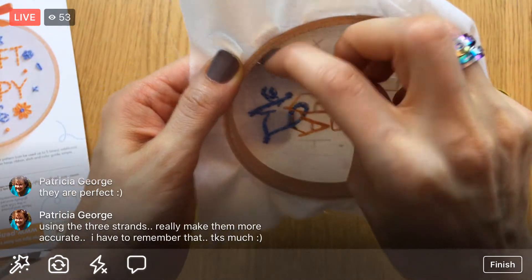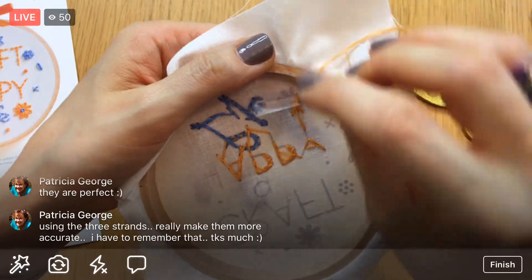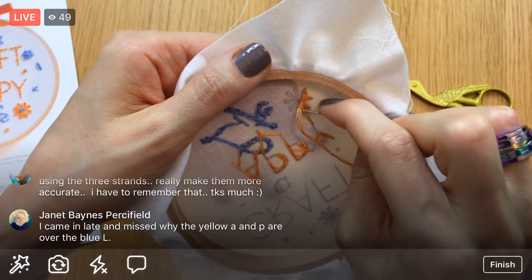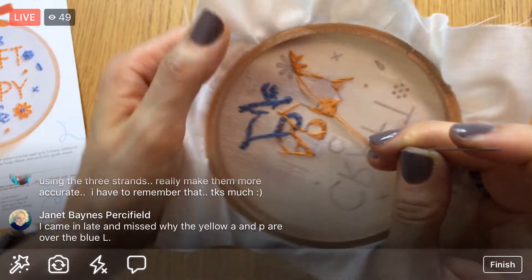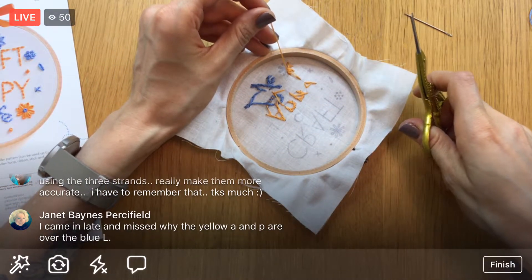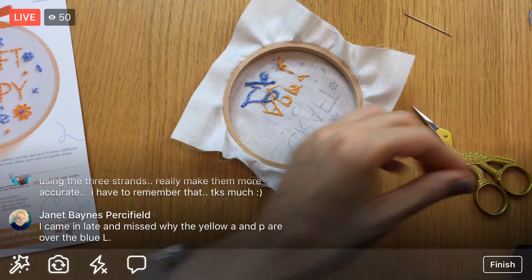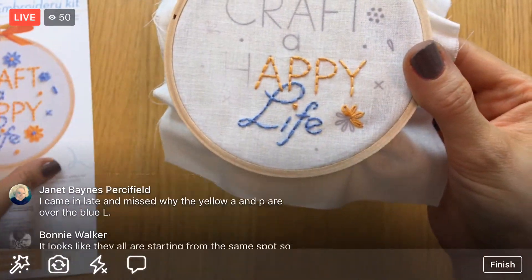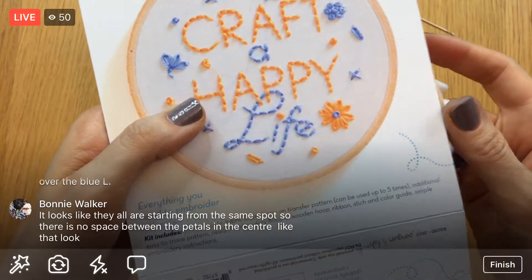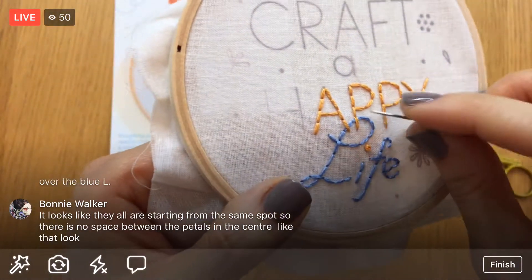Three strands makes the lazy daisies more accurate — that's interesting, I hadn't heard that before. I'm just weaving it in, one more little stitch — I think we're locked in place. Trim the excess. Someone asks why the yellow A and P are over the blue — that's just how I did it, so the A and P look like they're in front. You could do it the other way around if you want the L on top — you could even have ducked underneath the thread when stitching.